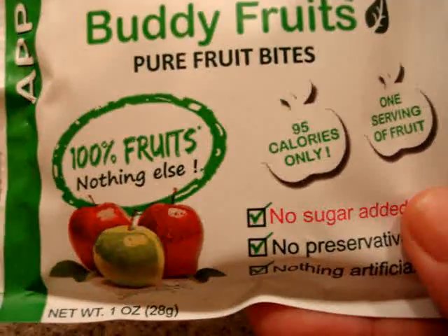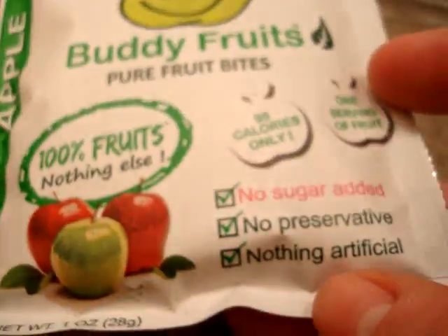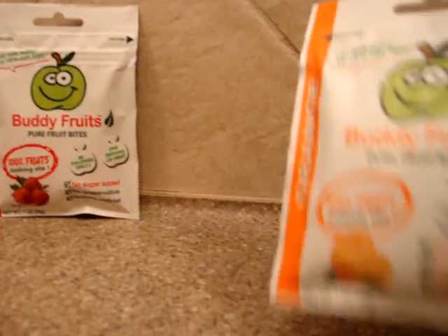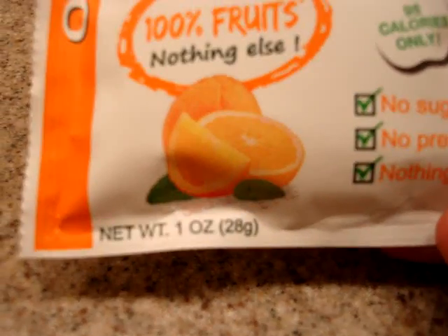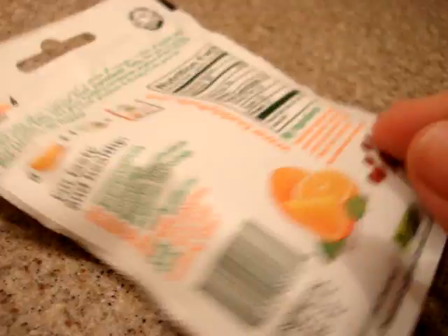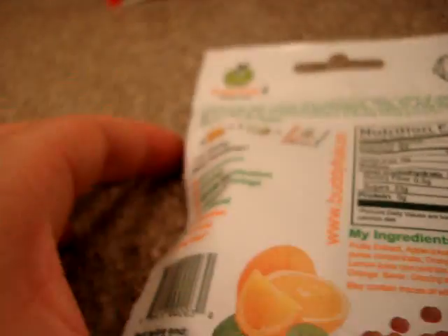As it advertises, there's one serving of fruit per package. Today we're going to look at the orange flavor, which is a one-ounce package. Let's look a little bit at the ingredients.